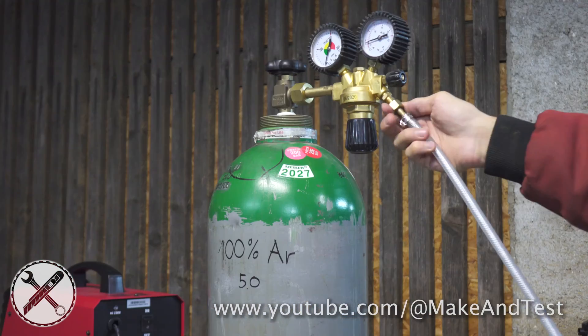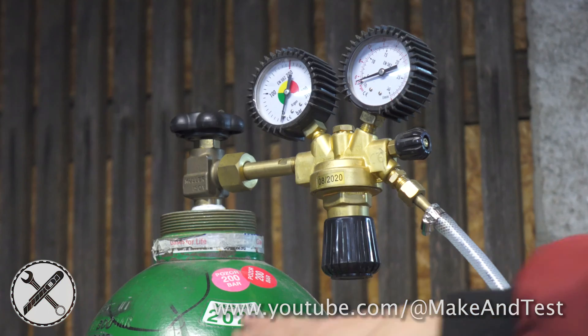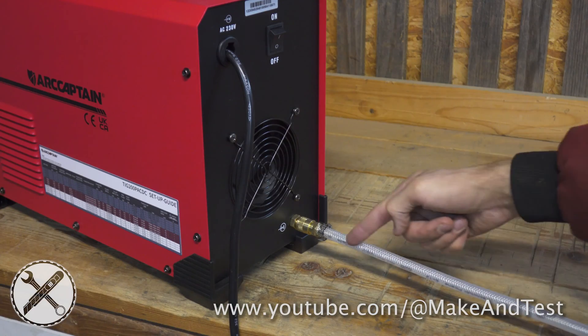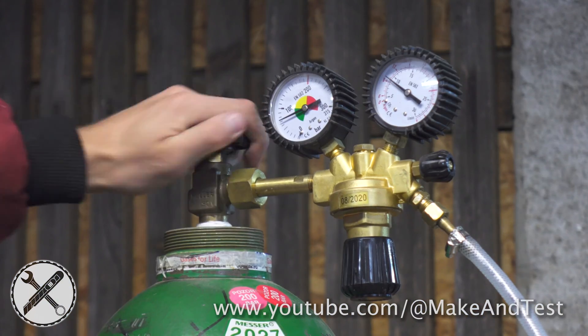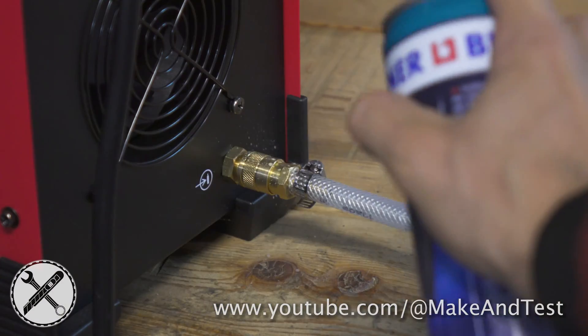Connect your welder to your gas bottle. For most applications you will need pure argon. There must be a reducer valve between your gas bottle and the hose that connects to your welder. Make sure your connection is airtight, as any gas leaks might affect your weld quality.